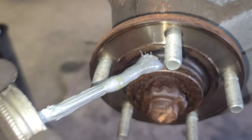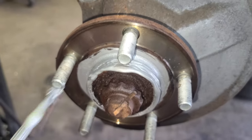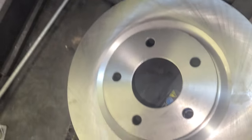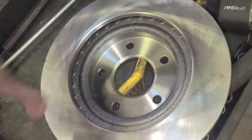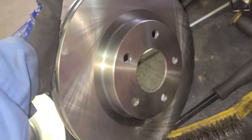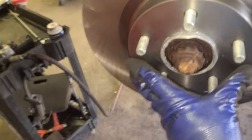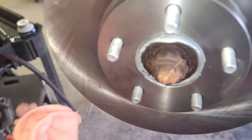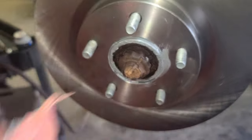Let that dry fast now, just put the anti-seize around just like that. These rotors come with some grease so wipe it or spray some brake cleaner to get rid of that grease — just like that in front. And install it. If you have too much anti-seize just wipe it — it doesn't hurt.